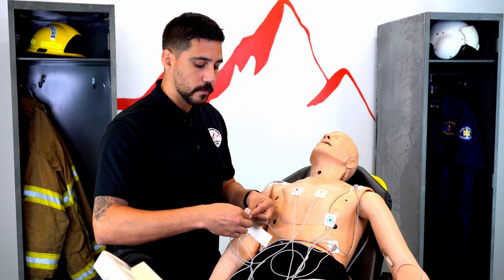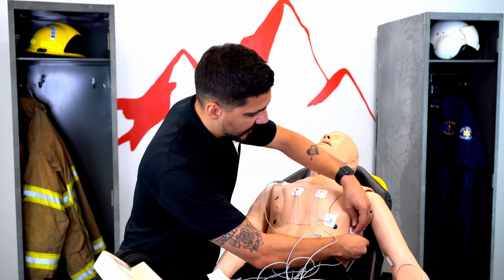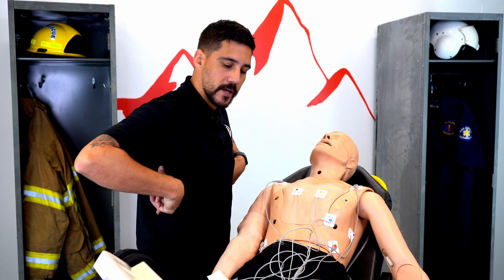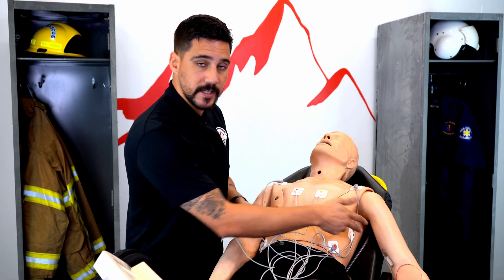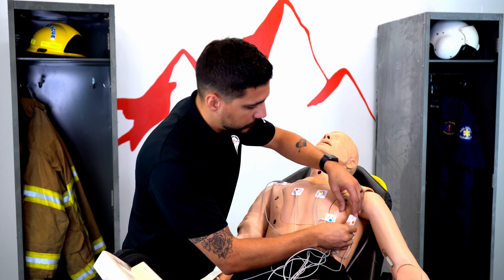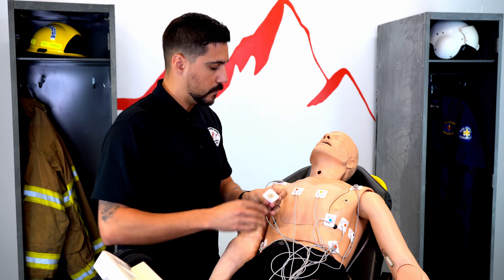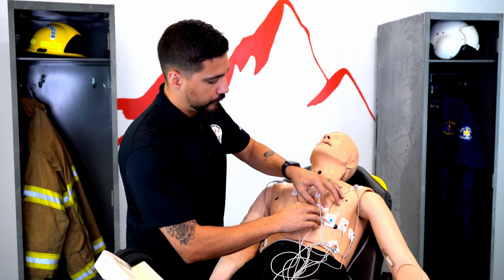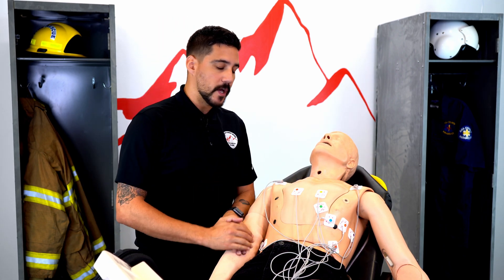We then skip V5 at this point. V6 will be at mid-axillary — if we were to cut the body in half front to back, that is the line we're looking for. Now that we have V1, V2, V4, and V6 on, the last two are easy. V5 goes in between V4 and V6. V3 will go in between V2 and V4. This will allow us to get a good tracing if we have everything placed correctly.